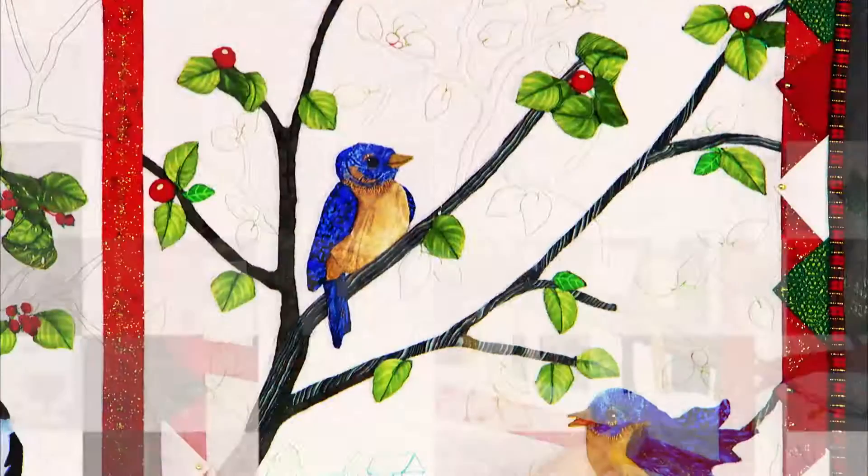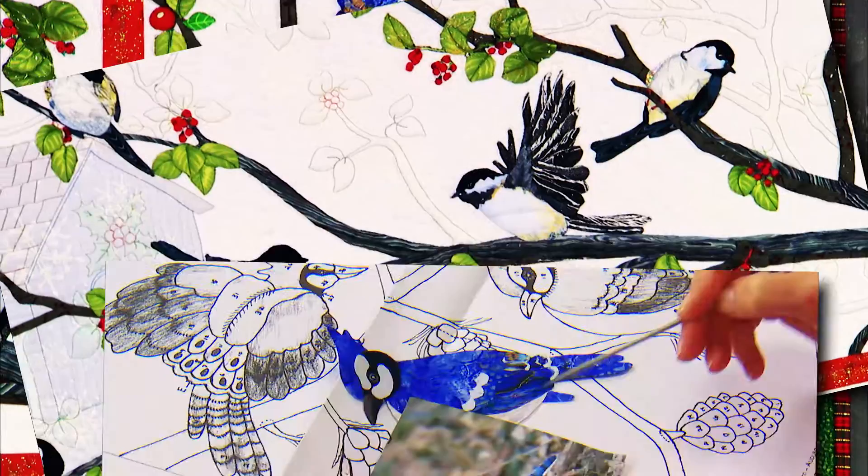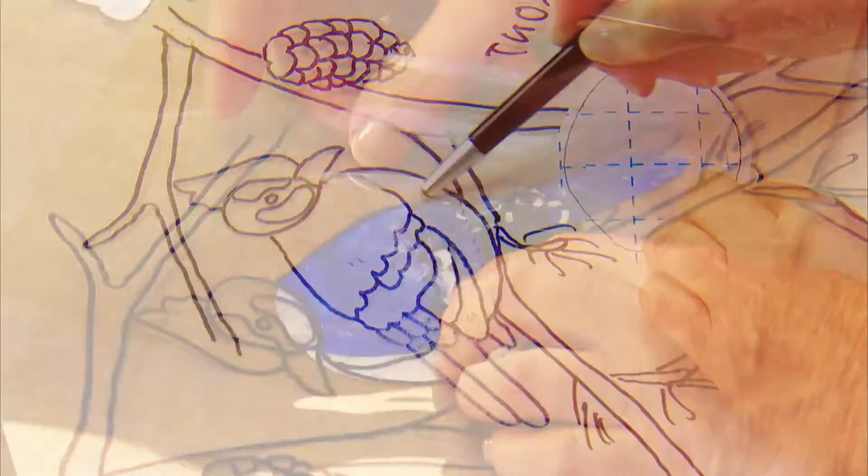In her online class, Kathy takes you step-by-step and block-by-block through each whimsical, wintry scene. You'll learn to create perfectly patterned pieces with the help of numbered layers, overlapping extensions, and clear plastic positioning aids.